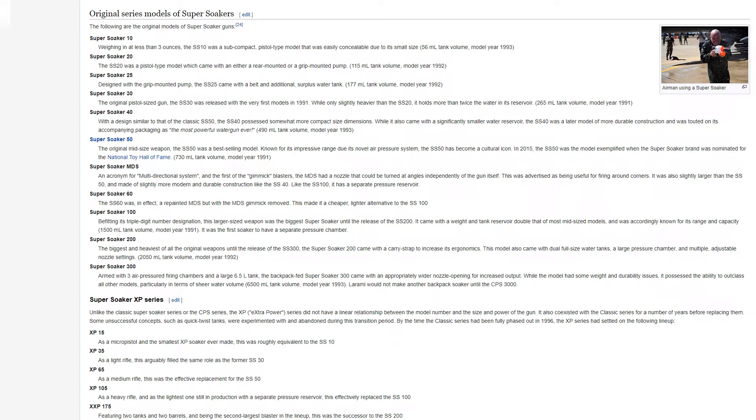The Super Soaker 30, the original pistol-sized gun, was released with the very first models in 1991. While only slightly heavier than the SS-20, it holds more than twice the water in its reservoir. It had a 265 milliliter tank volume, model year 1991.